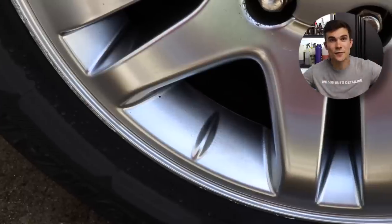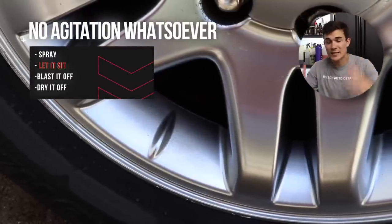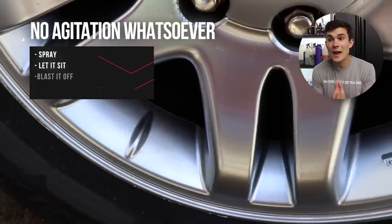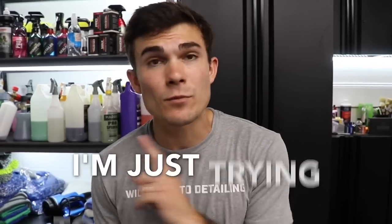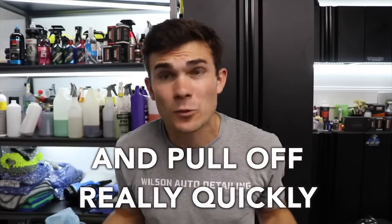So if I can use something that doesn't have the negative health effects but still gives me the power I need, that's something I want to use professionally. As you guys saw on the Sequoia wheel, you get that natural brightness from the wheel after using this — no agitation whatsoever, just spraying it down, letting it sit, blasting it off with a pressure washer, and we've got a really clean face of the wheel. Now if I was going to use this on the inner barrel of the wheel, would I need to scrub it? Obviously yes. But in many situations I'm just trying to move quickly and not addressing the inner barrel — it's not that type of client or situation — and I just want something I can spray and pull off really quickly. This definitely works for that.